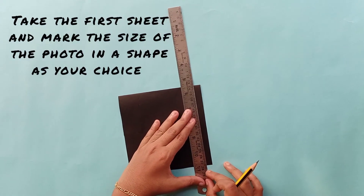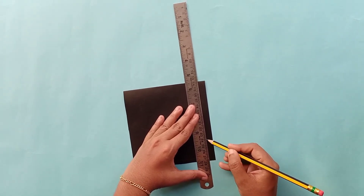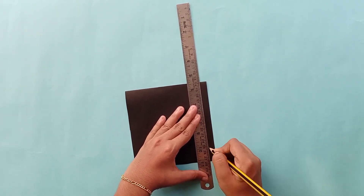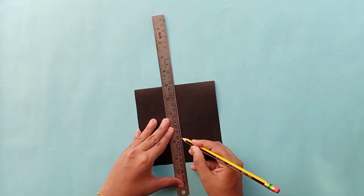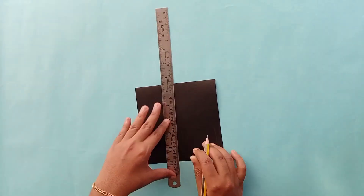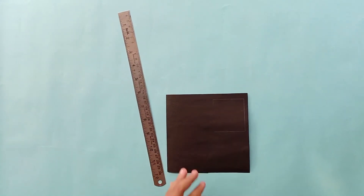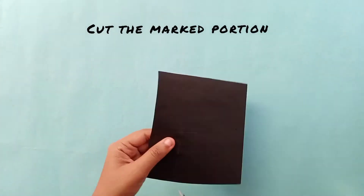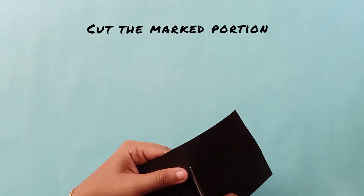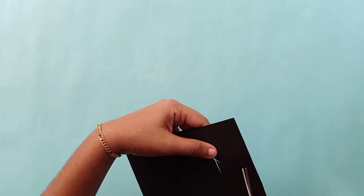Now we are going to cut the sheet in the first part. I am going to cut the sheet in the sides of this part. This is the length of the part. We are going to cut the sheet at the bottom.